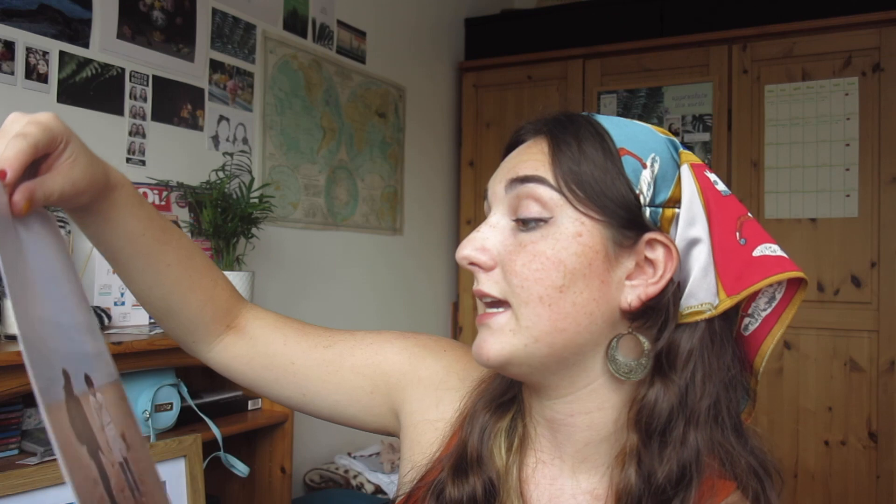I decided to get an extra large print. This is 20 centimetres by 27 which makes it a 7 by 10 — it was £1.99 and the printing quality is really really good. Considering this picture was taken on a film camera I was kind of expecting it to not be as clear as it is. It's still grainy but that's because of my camera, and I'm actually really impressed with this print — both my mum and dad like it as well, so that's a bonus.